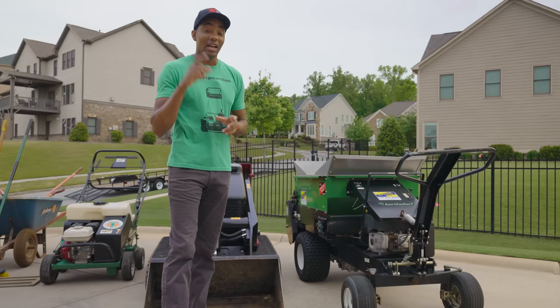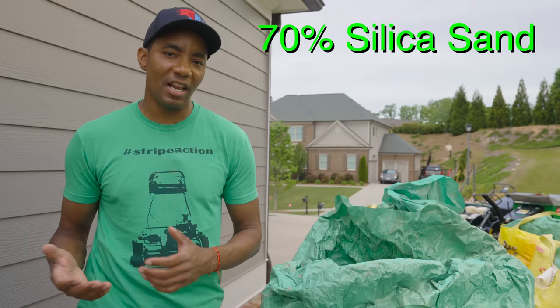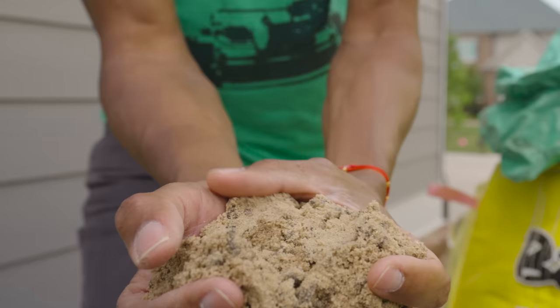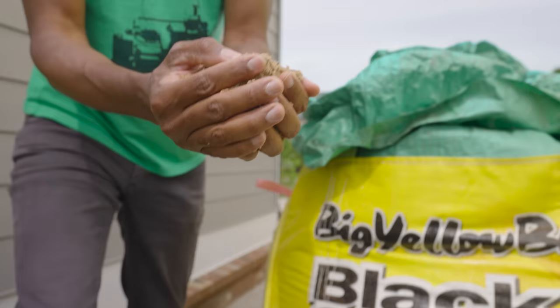I'm going to show you guys the top dressing mix we're going to be using. For top dressing this year, I'm going with the Level Mix from Supersod. I've always heard really good things about the product, so when the opportunity came along I jumped at it. The Level Mix consists of two major components: 70% silica sand and 30% of their soil-cued material, which is their really rich organic compost. It's really rich material and super clean — silica sand that meets USGA standards, so there's no trash, no garbage. This is going to spread really easily and work really well on the lawn.